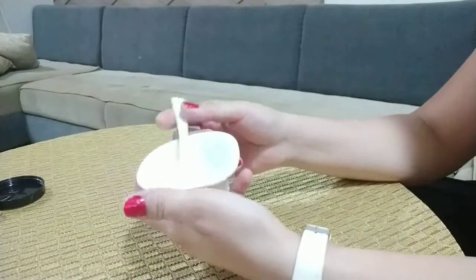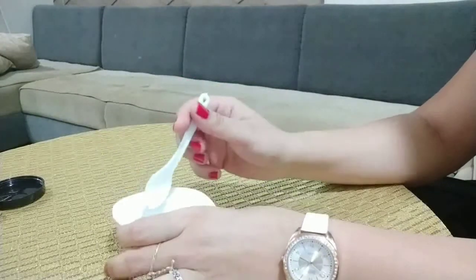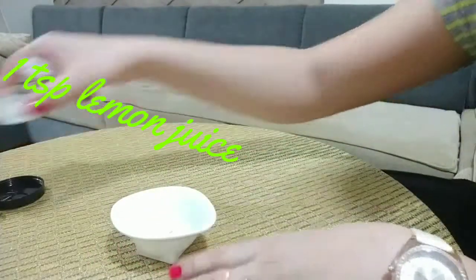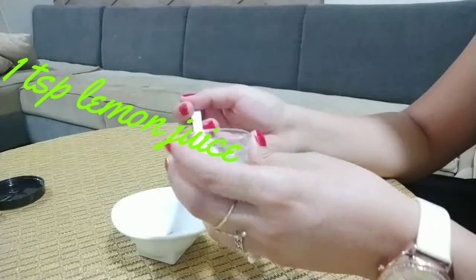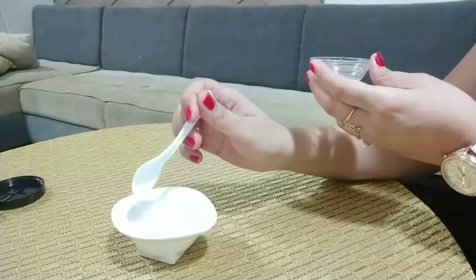First of all, we need to clean our bowl. First, I will add 1 tablespoon of lemon juice. Lemon juice helps to make your skin complexion bright.